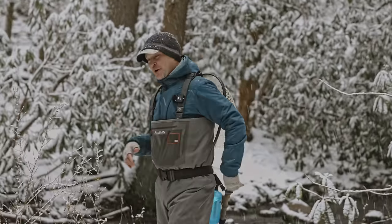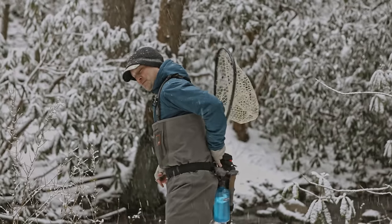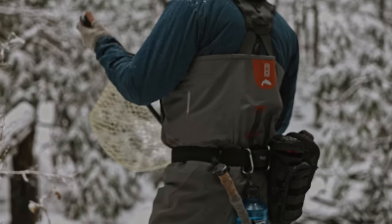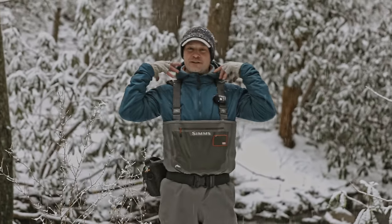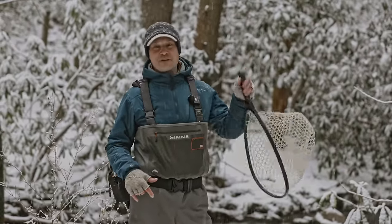And then what I use most, hopefully, is the net — right there, easy. This is a Smith Creek net holster. I love this net holster. Catch a fish, it's right there — it really can't be easier. And the weight of the net is on my hips. For a decade I had the weight of the net on my shoulders — that's a big difference right there.